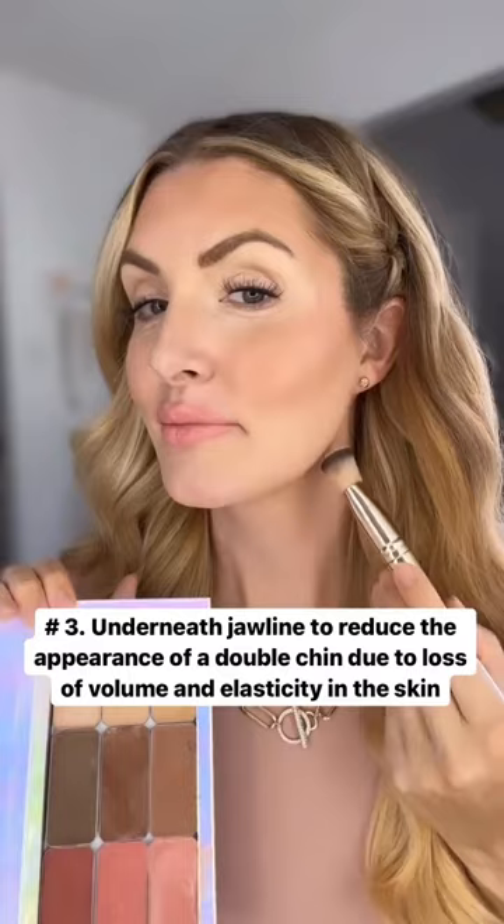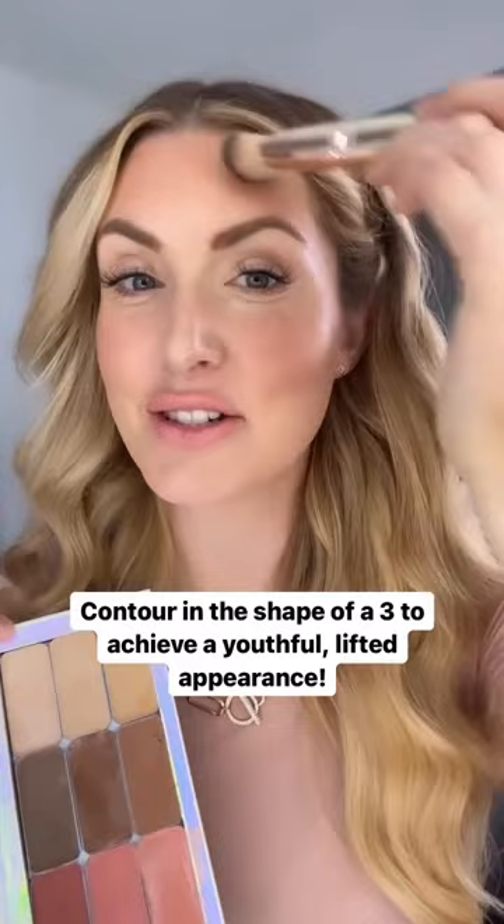And that's it — contour for beginners. You just place it in the shape of a three on your face and it's going to give you a youthful, lifted appearance to your makeup. Like and follow for more easy makeup tips for women over 30. Bye guys!